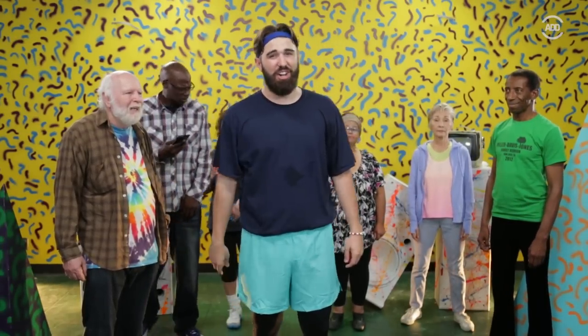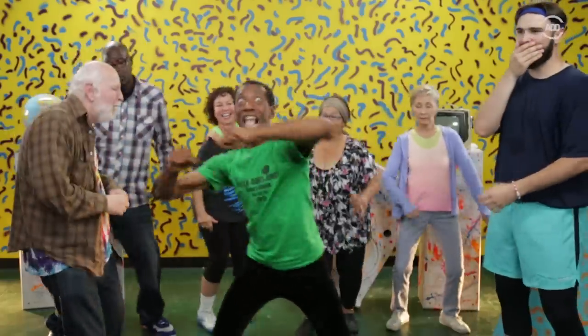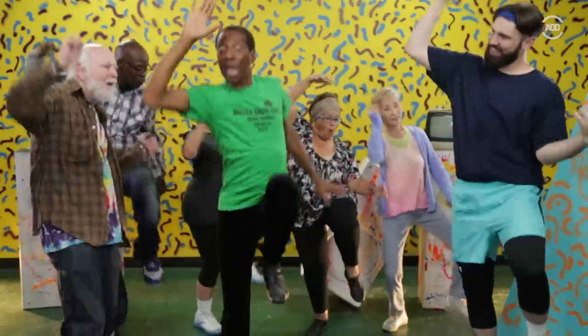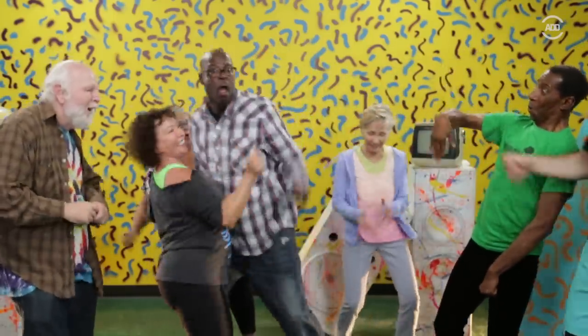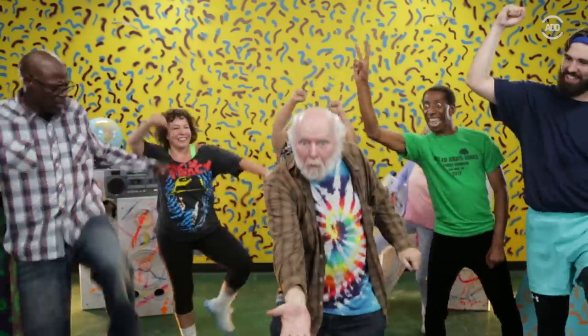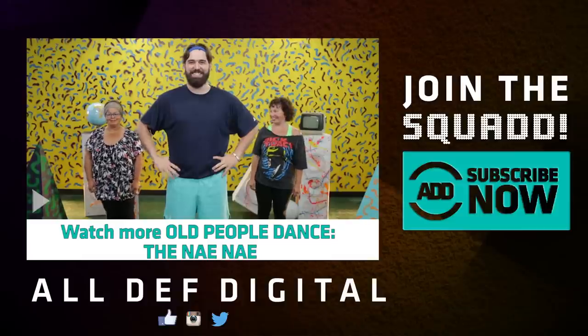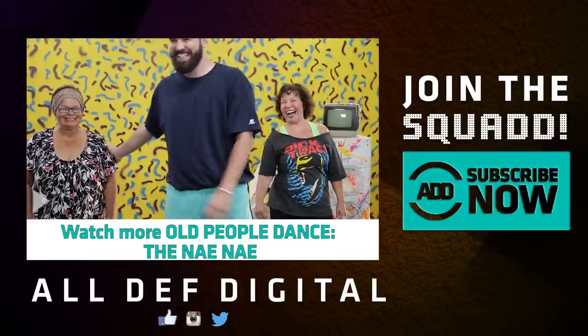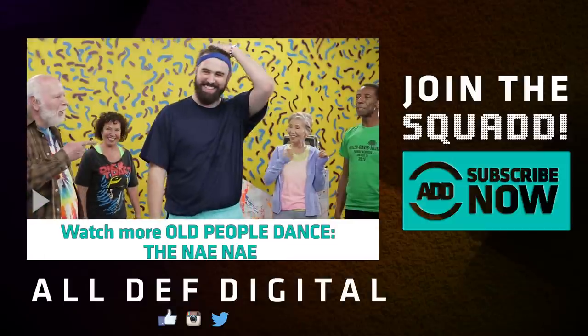Hey everybody, thanks for watching. Make sure you like and share this video, and also make sure you subscribe to All Deaf Digital. Now we're about to hit them folks. I'm just kidding, I'm just kidding — like and subscribe, like and share. I'm sorry, John. You'll forgive us. Don't let it happen again.